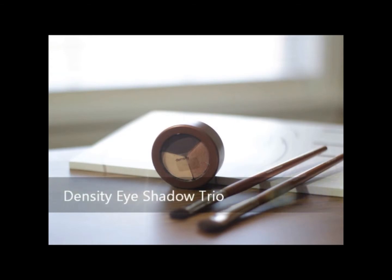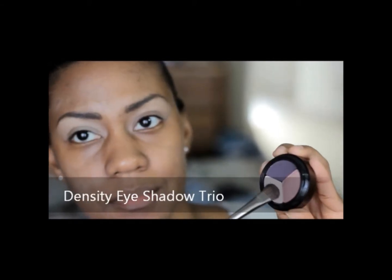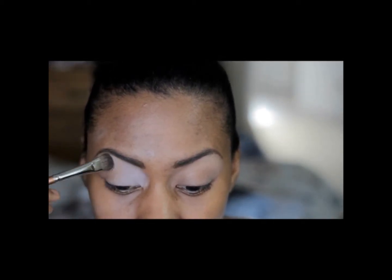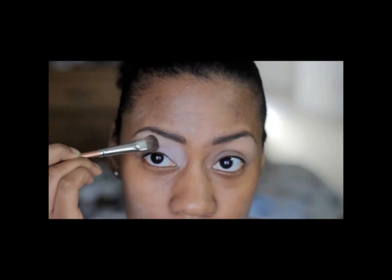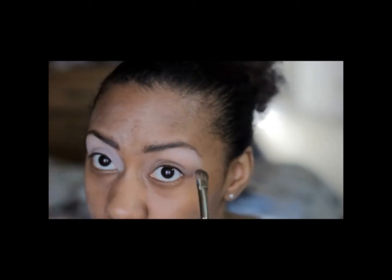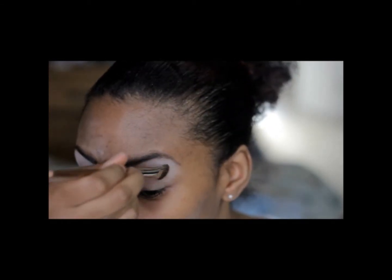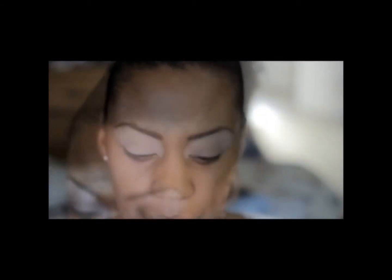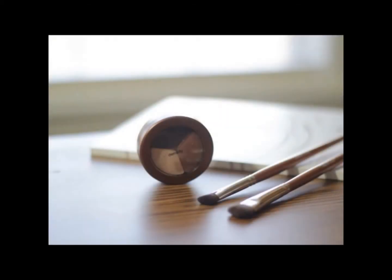Density Eyeshadow Trio — this is a mineral eyeshadow with all natural colors, no artificial colors. I'm going to start with the lightest one and put that all over my eyelid using my eyeshadow brush. One good thing about the eyeshadow is it has age-defying antioxidants and skin soothing botanicals. It contains vitamin C and E, pomegranate, white teas and red teas, aloe vera and sea kelp.